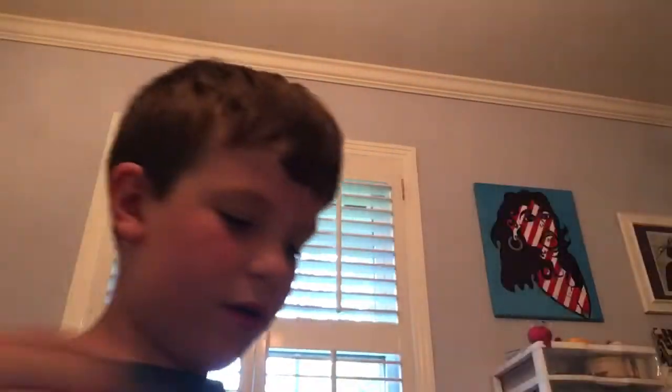How does this look? Looks good, don't you think? Okay, and then you draw curves like that. Like that.